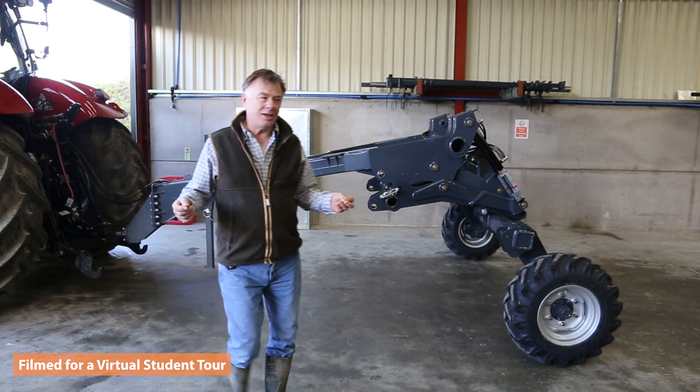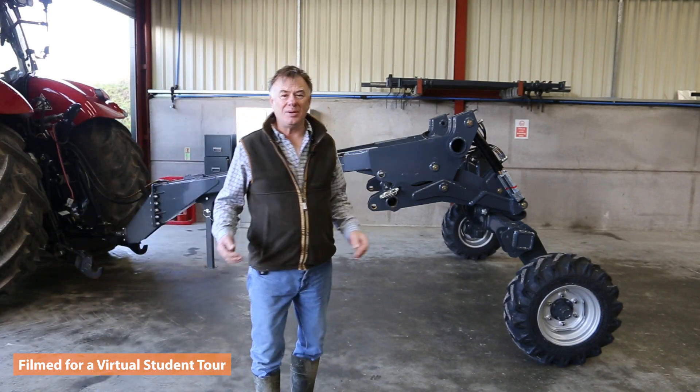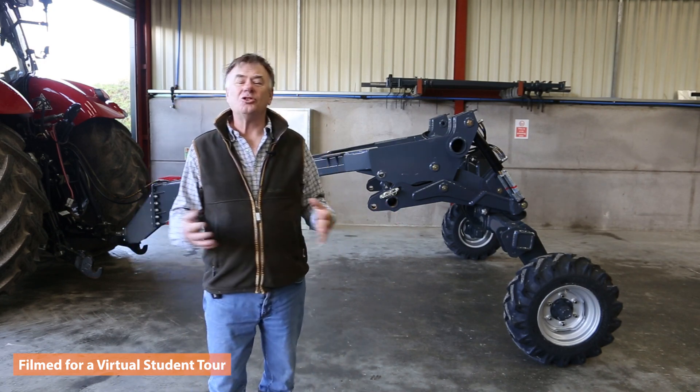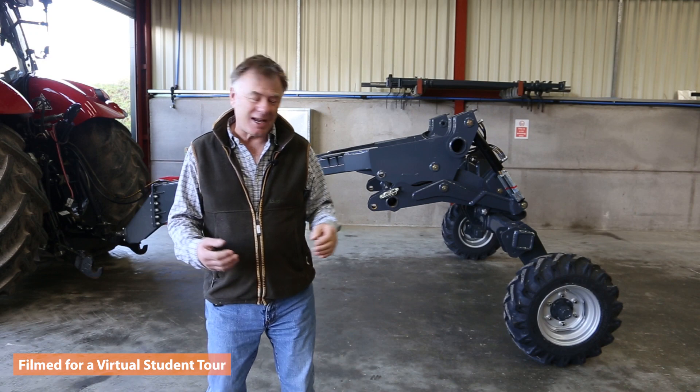We're now in the assembly area so we can go through this project of explaining a little bit more about the machine — not so much how we assemble it, but how the design came around.